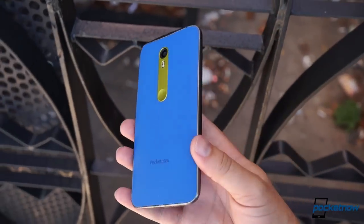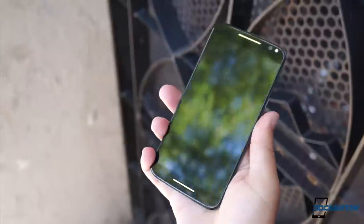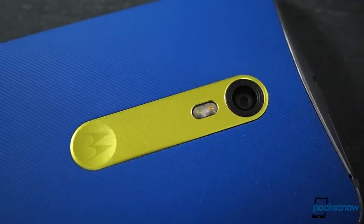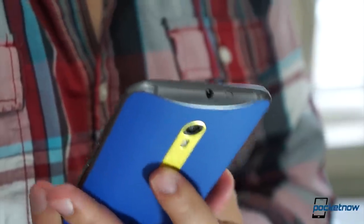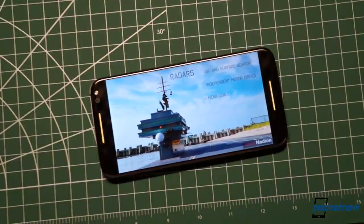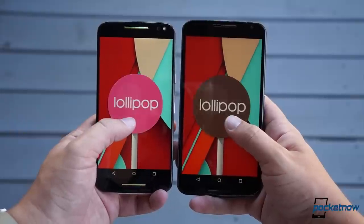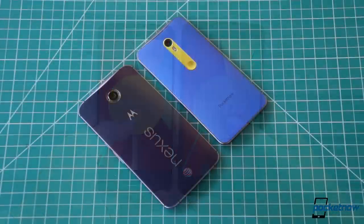Fortunately, Motorola makes it work through ergonomics. The rounded backside lets the body taper to just over 6 millimeters at the edges, and the trademark dimple is more than just a visual counterbalance to the camera lens — it's an anchor point for a fingertip to make using the phone more comfortable. The bezels flanking the display are slim enough to make the Moto X a fairly narrow phone. While their screen sizes are somewhat comparable, the Moto X Pure Edition is a much less cumbersome device than its wide-body cousin, the Nexus 6.